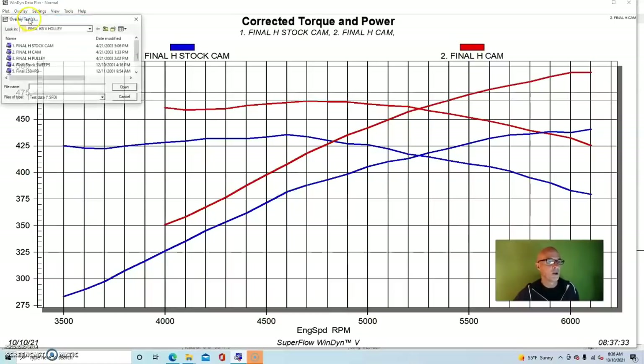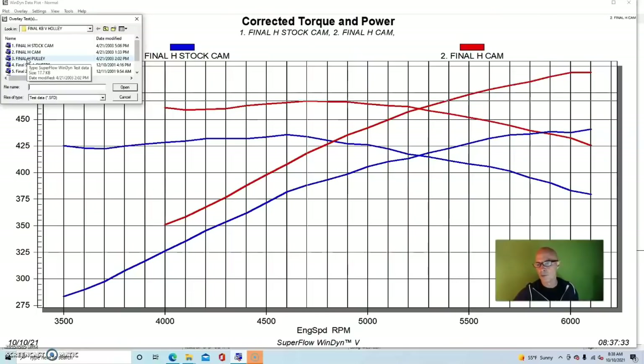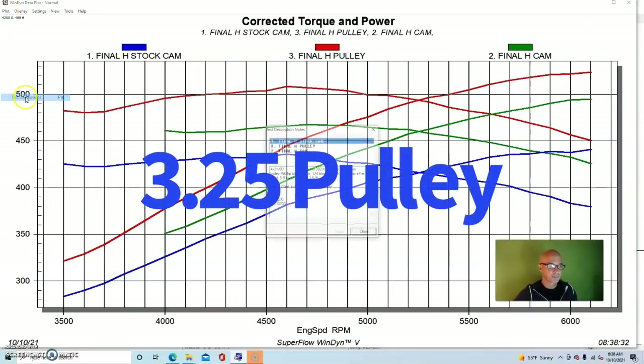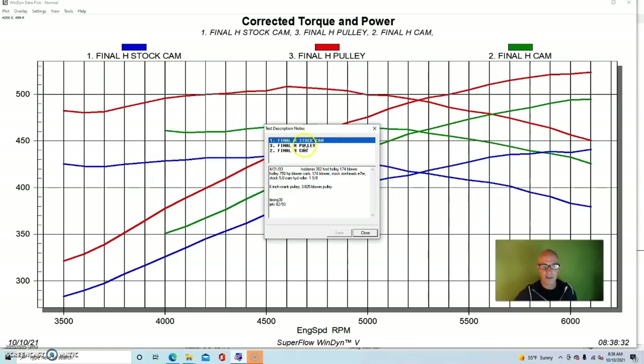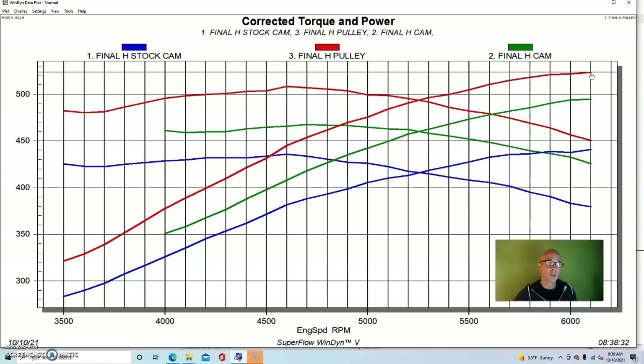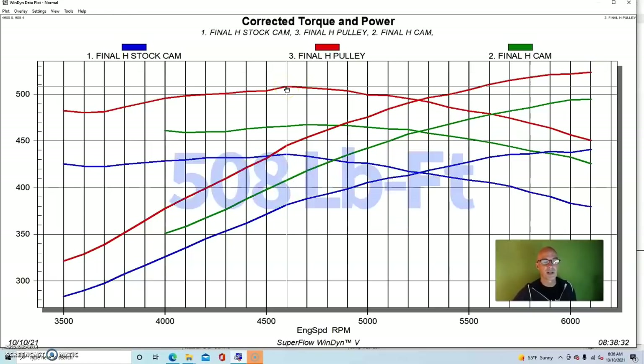The final change was to go down in pulley size on the blower to spin it faster. We stepped down from the 3.825 to a 3.25-inch pulley — a pretty good size change. Spinning the blower faster makes more boost and more power. Equipped with the pulley change, power jumped up to 524 horsepower and peak torque checked in at 508 foot-pounds. Notice how in each change we were going up a good amount all the way through the curve — we didn't just get more peak power, we got more power everywhere.